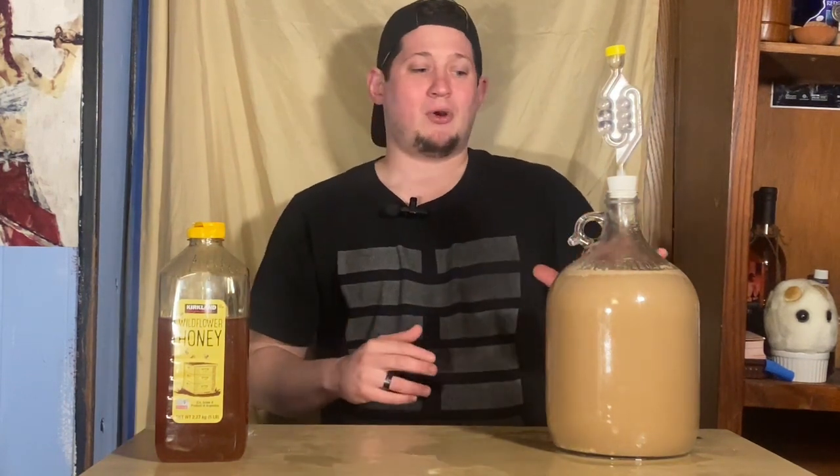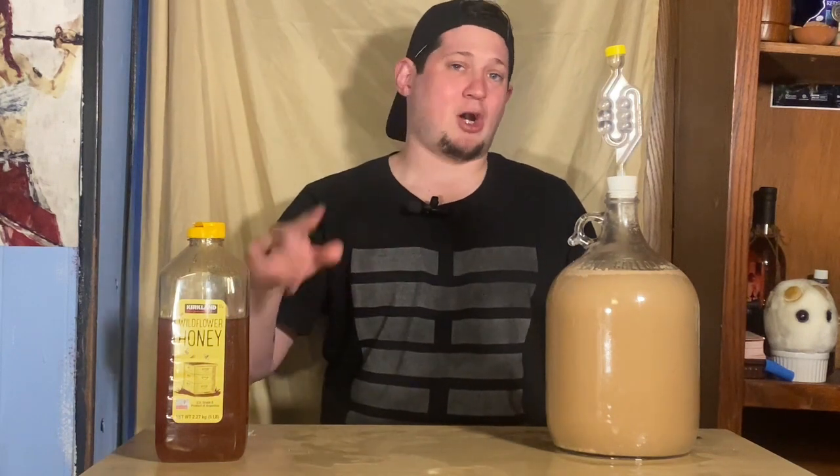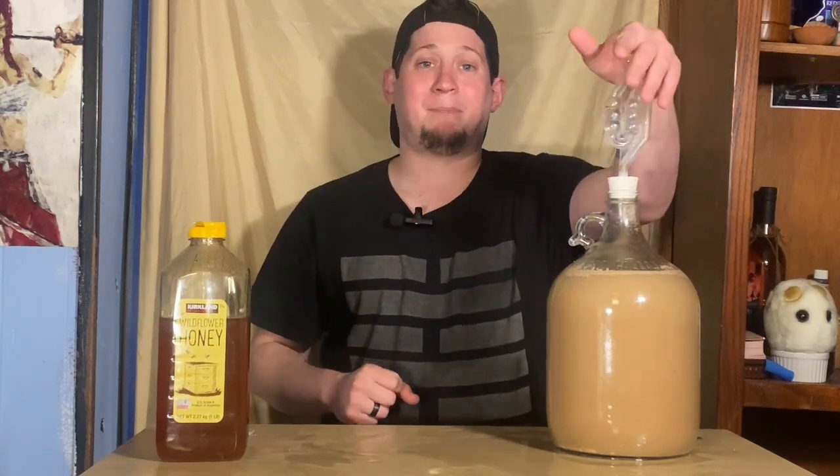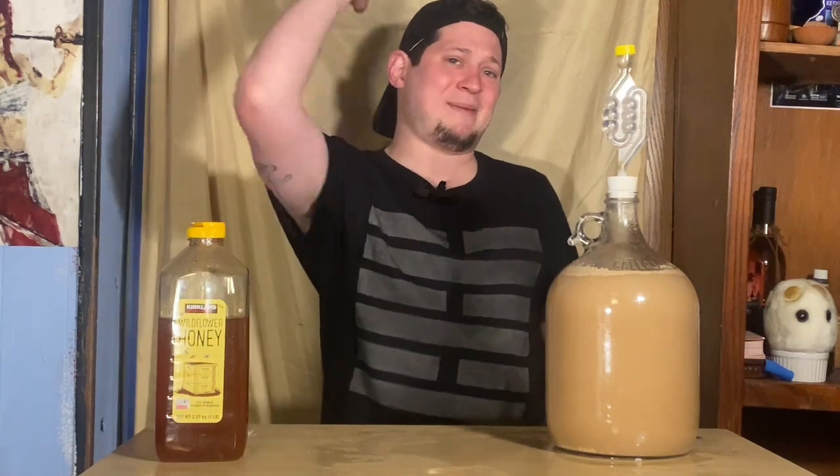That's going to sit for a week or two. Once I see signs of fermentation ending, I will post part two, which is going to be us bottling, carbonating, and trying this brew. I have very high hopes for my butterbeer. If you like this, please hit the like button. If you have questions, comments, or concerns, please leave them below — I try to answer every question I get. And if you want to see part two, hit subscribe. I'm Phil, this is Phil with Facts, and until next time, cheers.